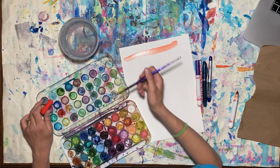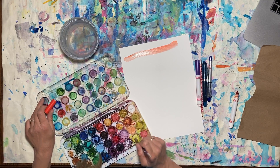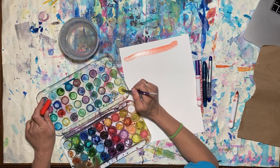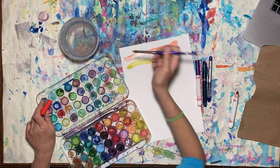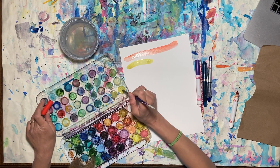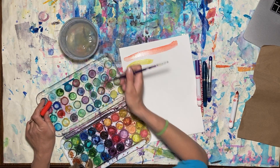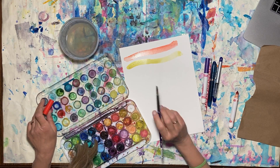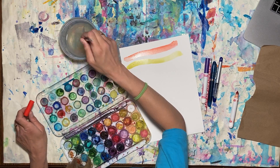If you have a plastic plate or something at home, that would be good for mixing on, because that's how we're going to mix our colors. That's pretty dark — very nice. Now if I want it to be lighter, I'm going to add some more water. I can move some of my paint over here, add some water, and paint with it. You'll notice it got a lot lighter over here and it's a lot more saturated over here.